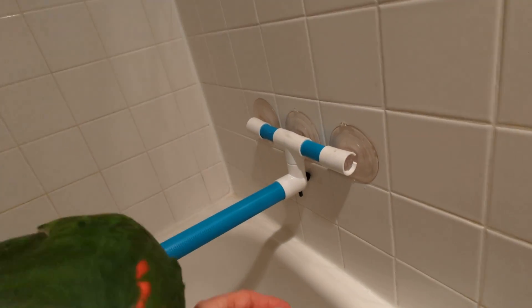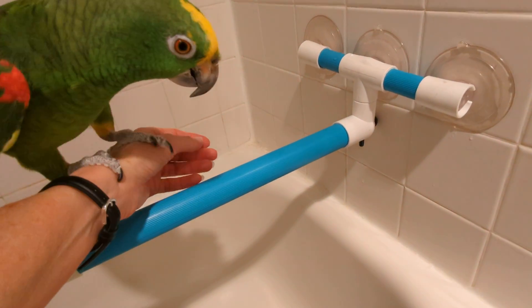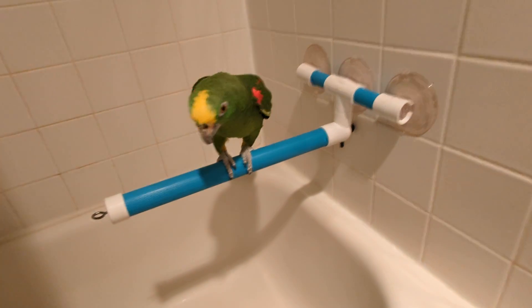Good evening, everybody. This is Care Marks. I'm going to place Freedom on his bird perch. Here we go. Bath perch. Good boy.